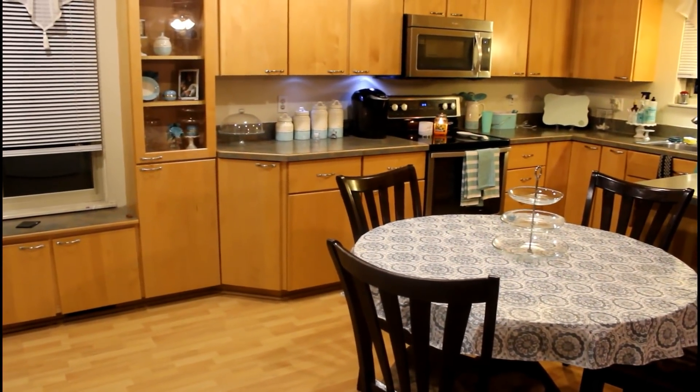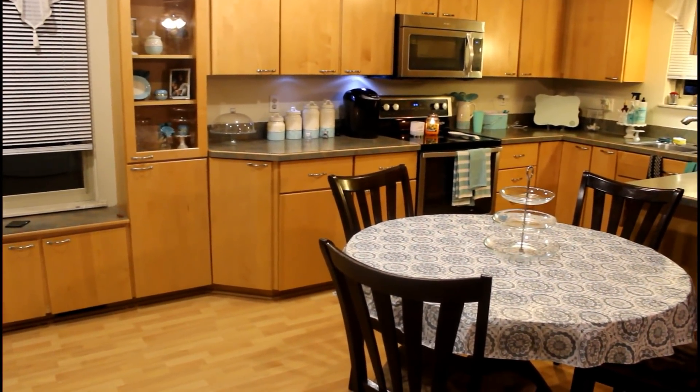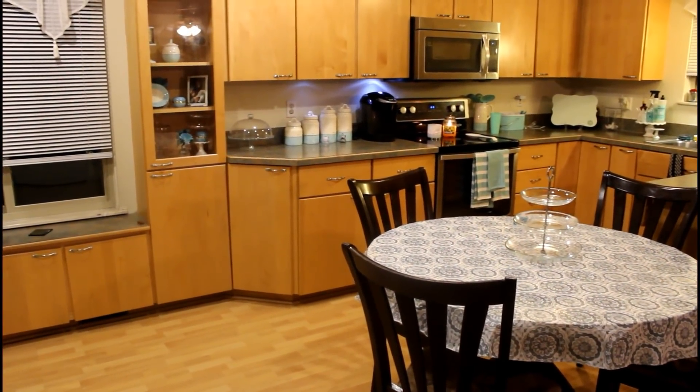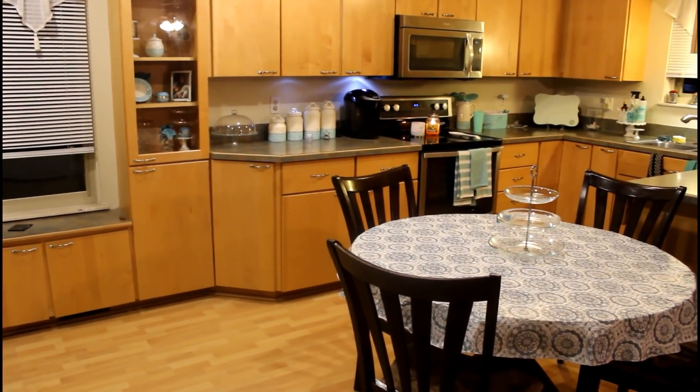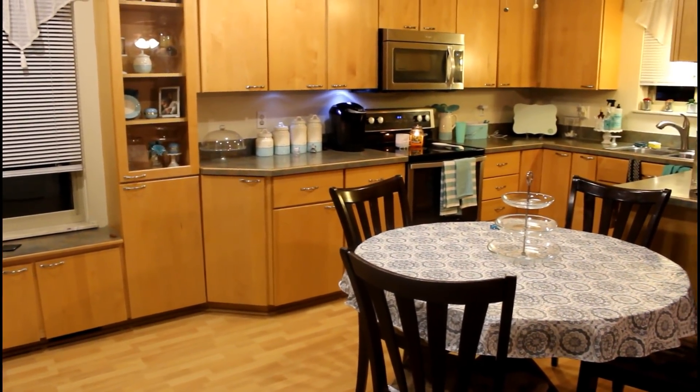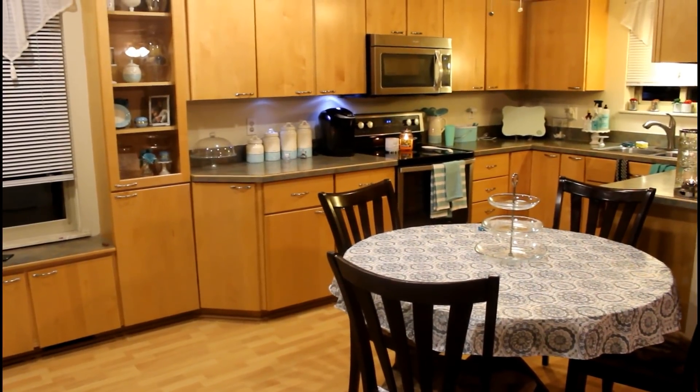Hey everybody, welcome back! Today I'm going to give you a tour of my kitchen. This is just what I've done with the kitchen for spring and summer, and since we are heading into the middle of summer, just about, I thought this will be a good time to show you what I've done.